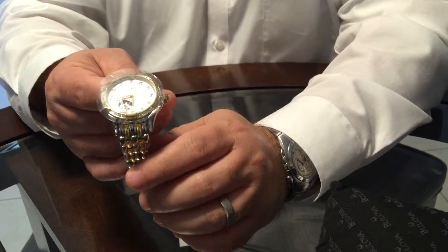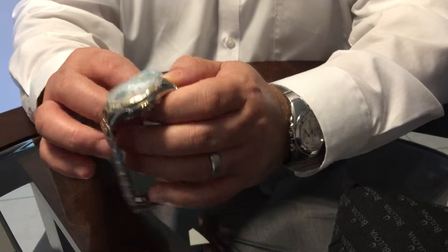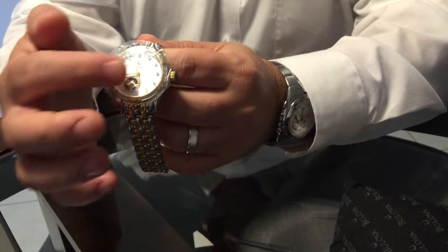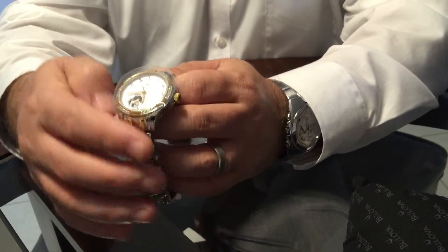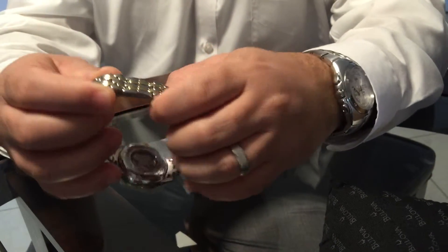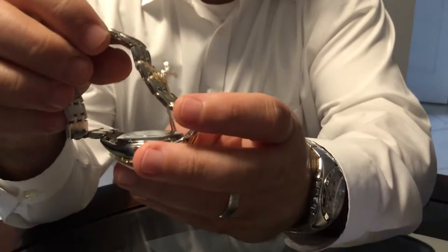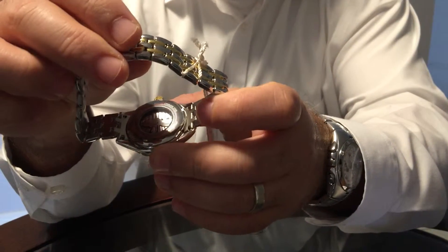The movement is automatic Japanese. Here you have it — hope you like it. It's a two-tone watch with a little bit of skeleton showing on the front, very simple design. The back has — it's not a sapphire crystal, it's a mineral crystal — showing all the internal movements and parts. Thank you.